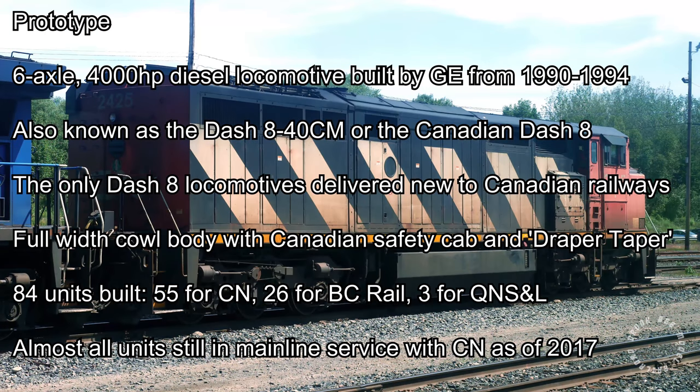It is also known as the Dash 8 40-CM, or simply referred to as the Canadian Dash 8, because they were the only GE Dash 8 series locomotives built first-hand for Canadian railway companies. A total of 84 units were built: 55 for Canadian National, 26 for BC Rail, and 3 for the Quebec North Shore and Labrador Railway. Most of these locomotives are still used in mainline freight service with Canadian National as of 2017.